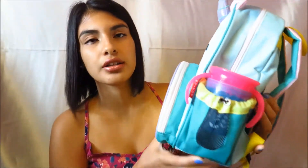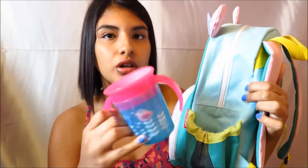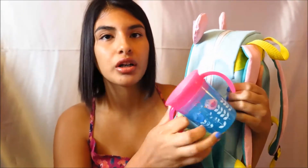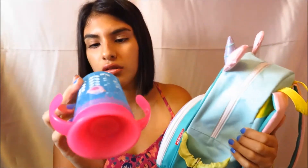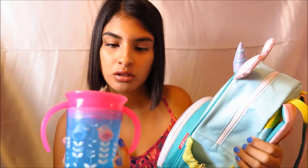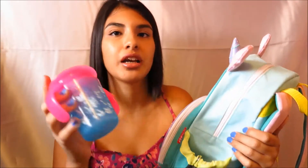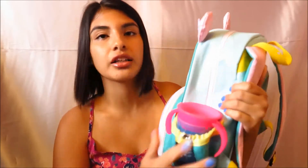Next is the side pouch where it holds your water bottle or cup for water — and this is hers. I don't know what the brand is, but I liked that the backpack has a pouch to carry her water, because some backpacks don't have that, and that was another plus about the backpack.